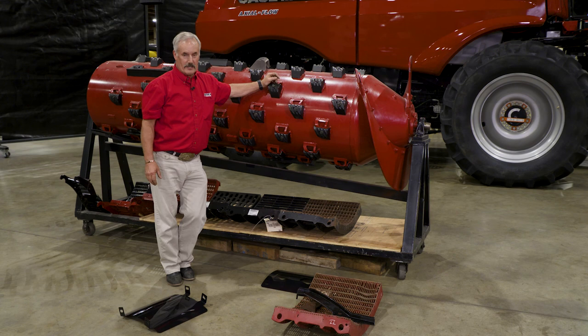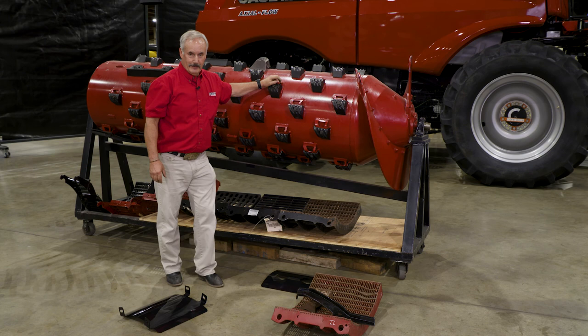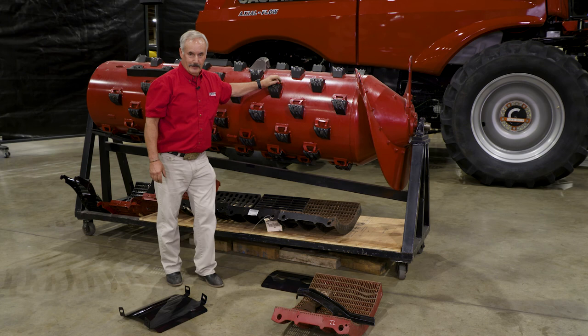That's basically it on the threshing portion of the 240 series and all the flagship combines. Thank you.